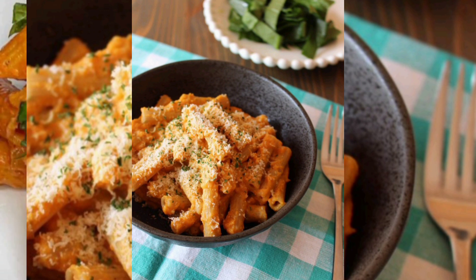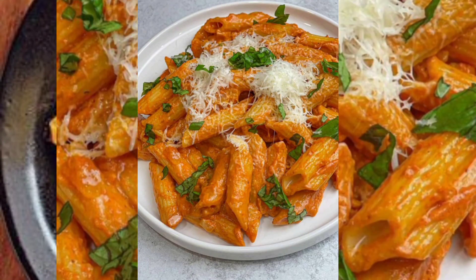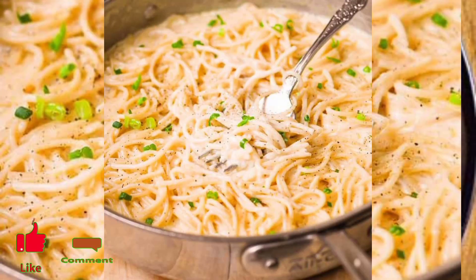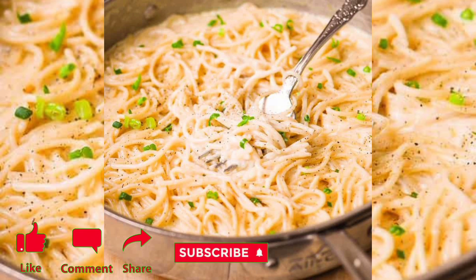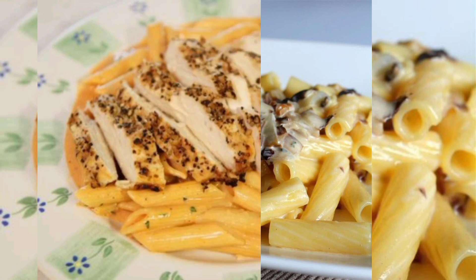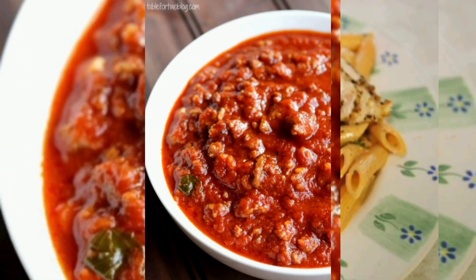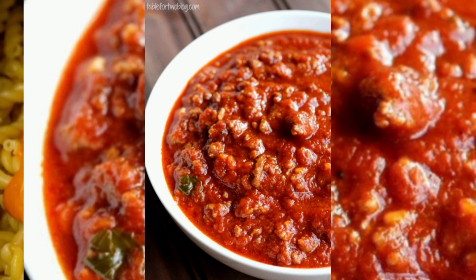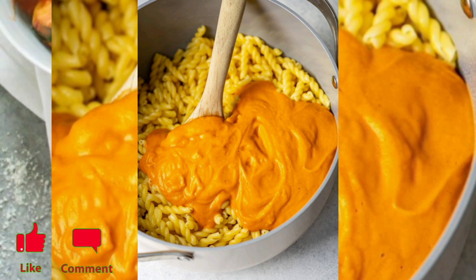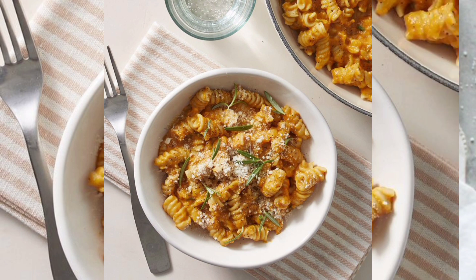In a large saucepan or pot, heat the olive oil over medium heat. Add chopped onion and salt until it becomes translucent, about three to four minutes. Stir in the minced garlic and cook for an additional 30 seconds, taking care not to burn it.